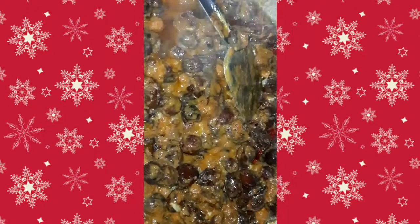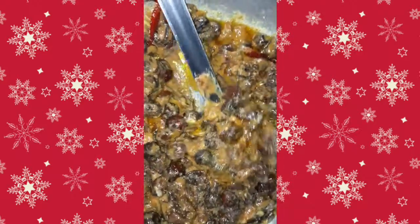We will mix the noodles in a small bit. I will make it the same as the Pachifon. Now we will make it the same as the Pachifon.